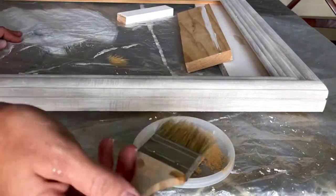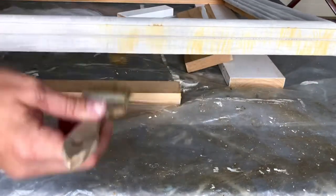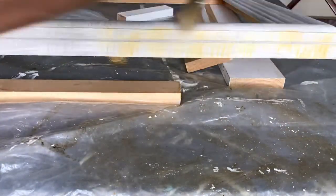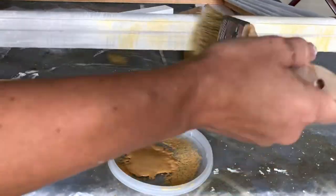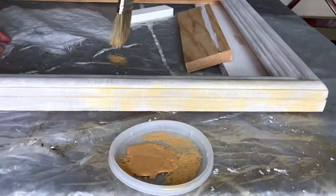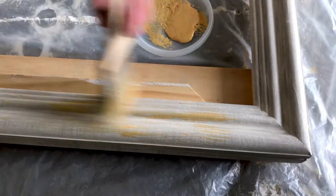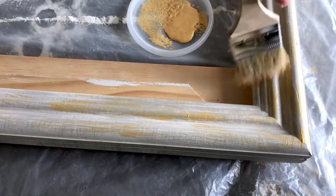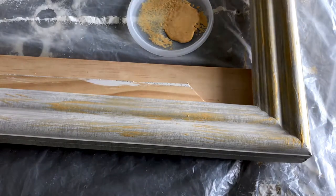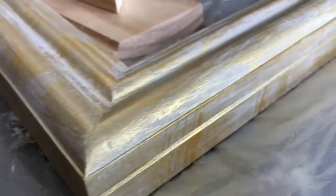Once I finished the crosshatch across the entire picture frame that I'm painting here, I moved on to adding one of my accent colors. I'm only using one accent color on this piece, but you could use one or two. I used a chippy paint brush with just a touch of that gold so I could dry brush a crosshatch pattern again over the entire surface of this picture frame. You could do this on furniture and home decor too — anything that you're painting with this crosshatch pattern.